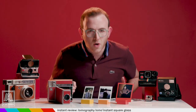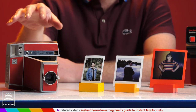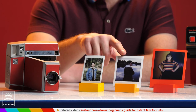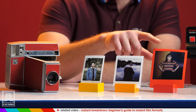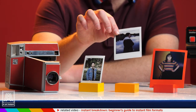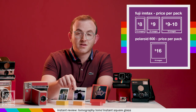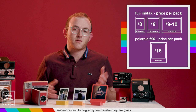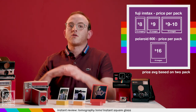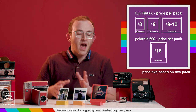This camera takes Instax Square film, which only debuted in 2018, and is thus one of only four cameras compatible with the format. Take a look at the difference between Instax Square, Instax Mini, and a Polaroid. It's the same height as the mini but wider, and not really close to the scale of the Polaroid. But even so, this format is an expansion of Fuji's popular film stock, and if you want the classic square instant film look without shelling out for Polaroid Originals film, this is a happy medium.